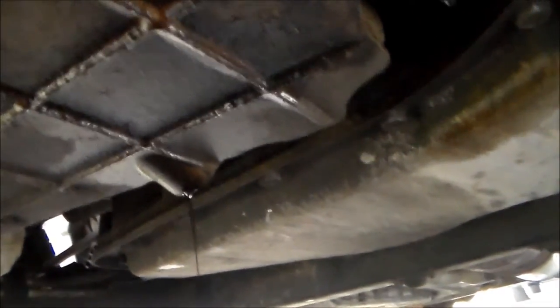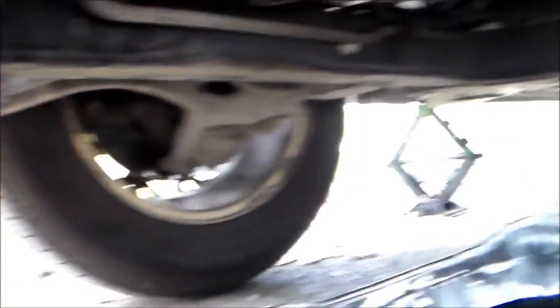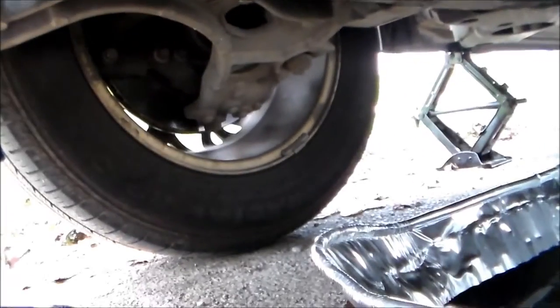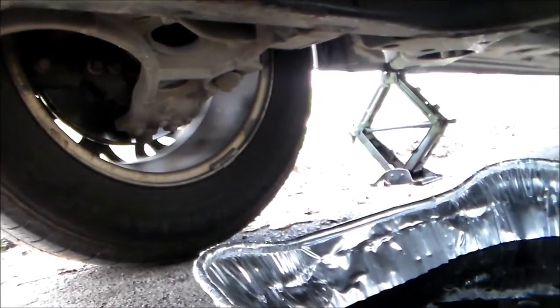It's underneath the front of the Buick. Now, I do have this on a jack. Like I said before, it's unsafe, but I do have another jack over there as well. The tire is not up off the ground. I shook it down very hard. It will not fall. But this is going from underneath the front of the car.